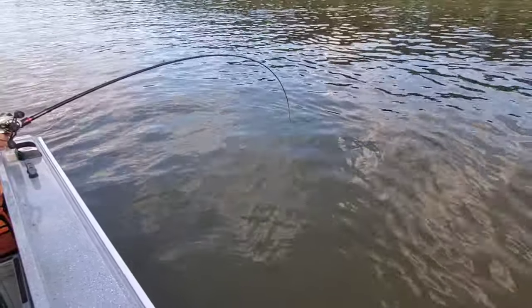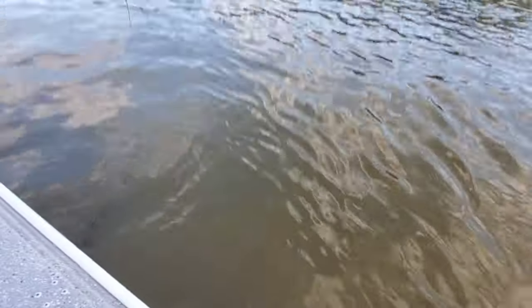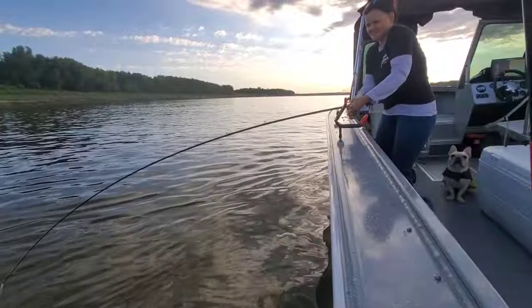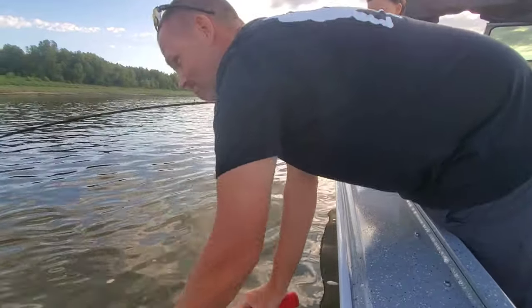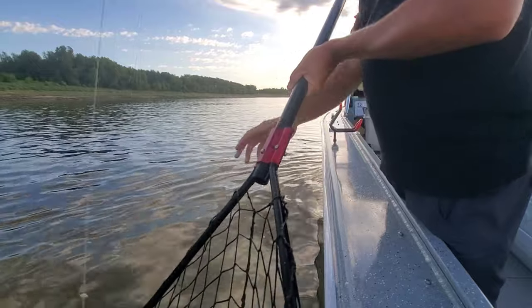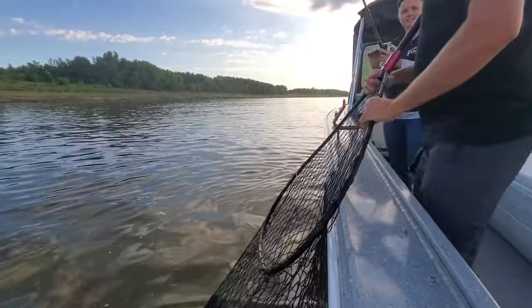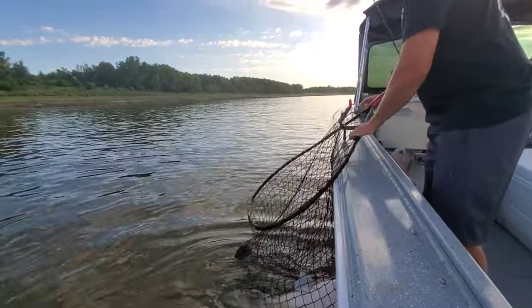What are you heavy breathing for? You sound like you're in Lamaze class or something. I've never been in Lamaze class, but I'm going to get the net. That's a good way to start the day. It's a big old male. First fish on PAM.